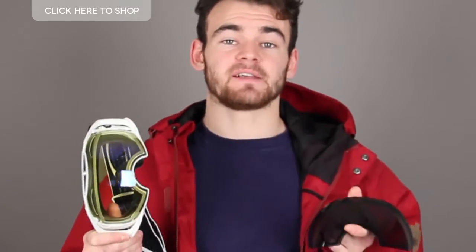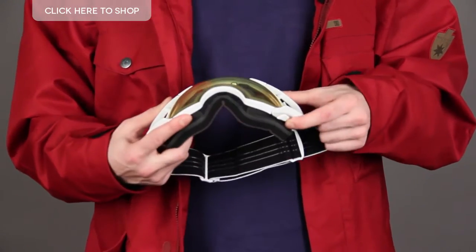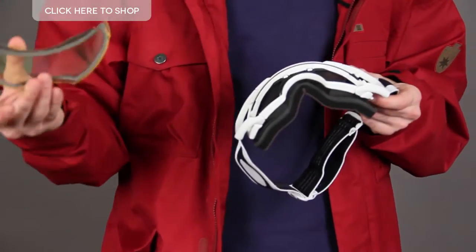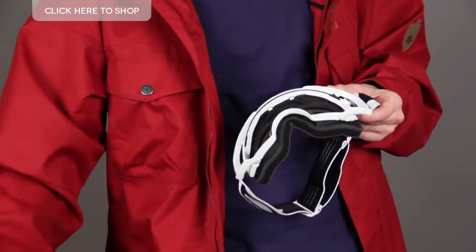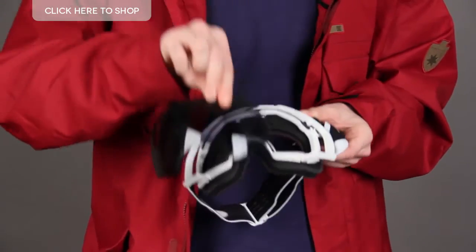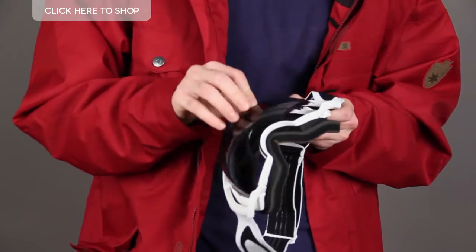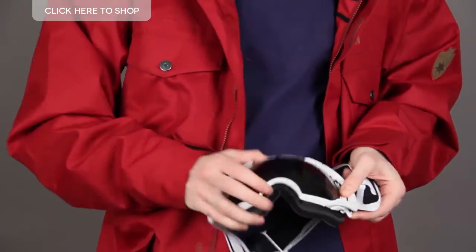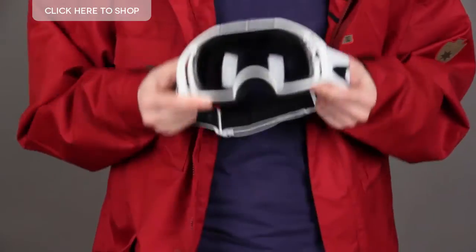You need to be able to change your lenses so you're safe and protected. Changing the lens is easy with these goggles. Simply release the switch lock, pop them up from here, take this lens out, grab your other lens, stick it in there, pop it in, just close the switch lock, make sure it's locked into place. There you go.